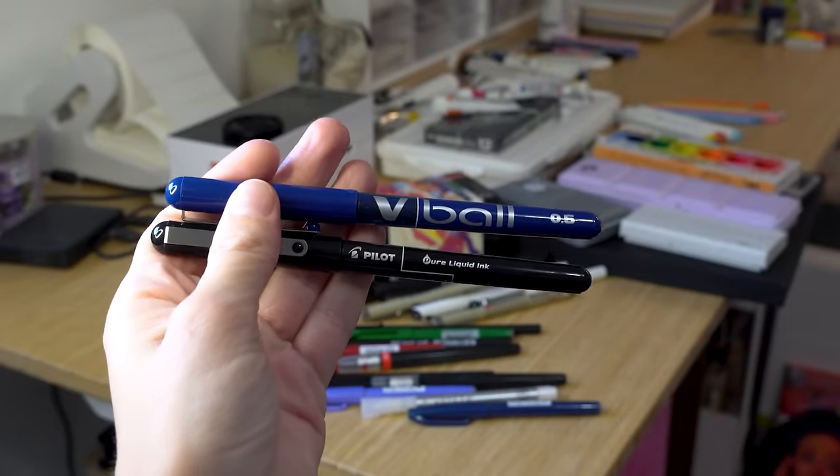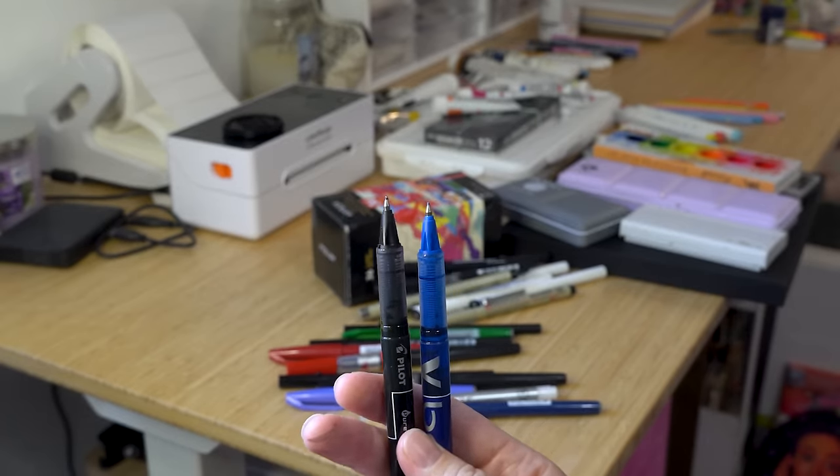I also have these Pilot V-Ball pure liquid ink pens — I think I found these either in an art hobby store at my college or on the Mossery website, but these are amazing. Some of the most gorgeous pens I've ever used in my entire life. The ink flow, the feel — they're so juicy but so controlled and thin. I love them. I mainly preserved them for signatures on originals, but lately I've been letting myself draw with them more often. I have them in blue and black in size 0.5.